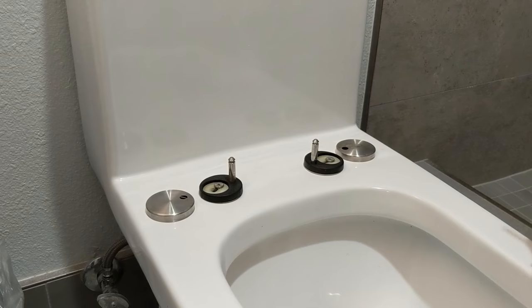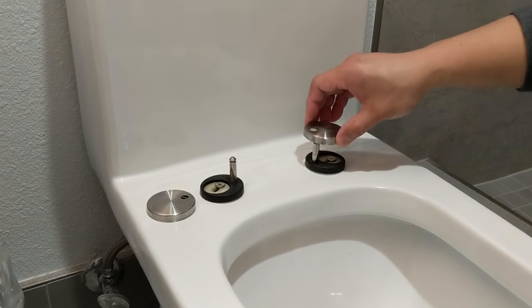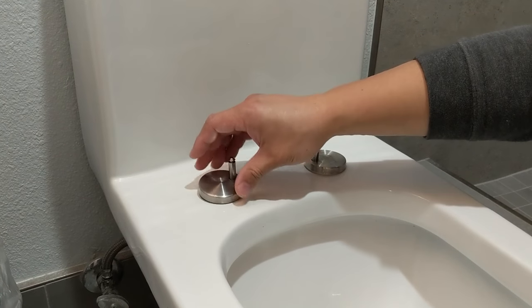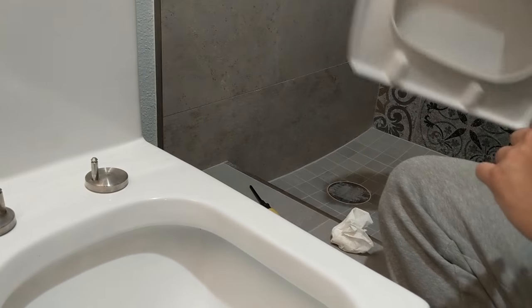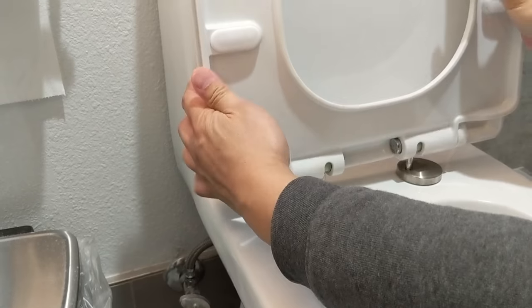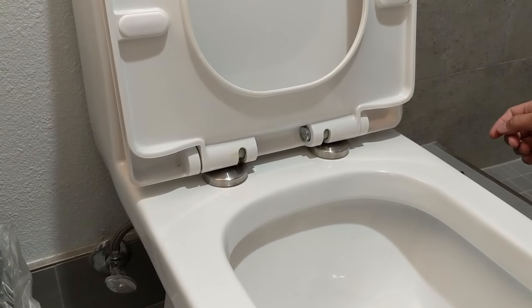Now I just need to pop the metal caps back on and slip the toilet seat itself back onto the anchors. There we go — that's it, we're done.